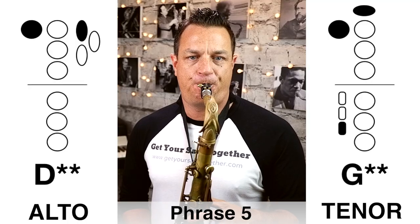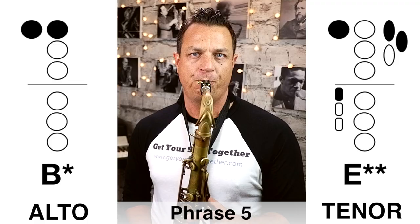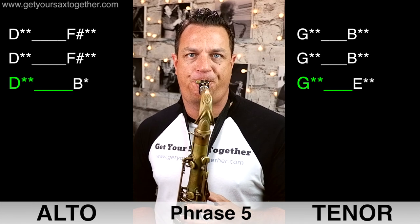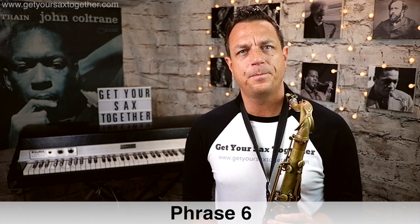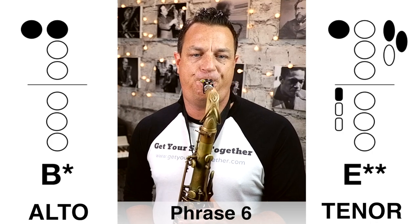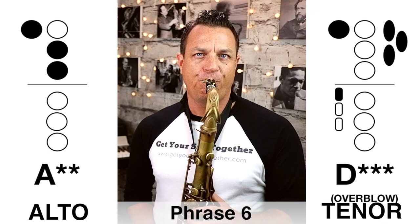Phrase five is still super high. Here it is played slowly. Now here's phrase five played at full speed. Phrase six is the final phrase — it's all within range until the last note, which hits that super D on tenor, a real screamer. So here is phrase six played slowly. Now here's that final phrase six played faster.